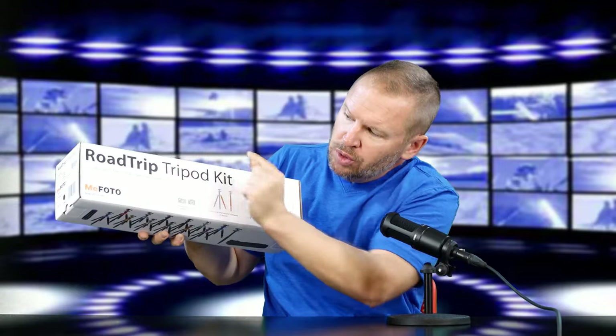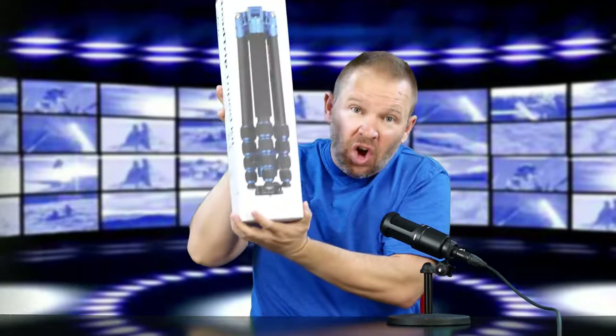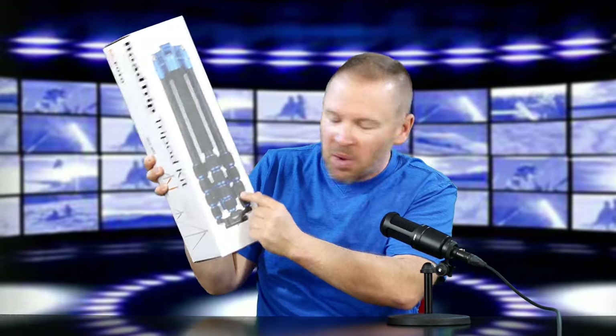This is the MiFoto Road Trip Tripod. These things are awesome. They come in several different colors — I'm assuming this one's blue if I'm going by the box. Let's get it out of the box and show it to you. These are extremely compact tripods. I'm not sure there's a more compact tripod on the market today.